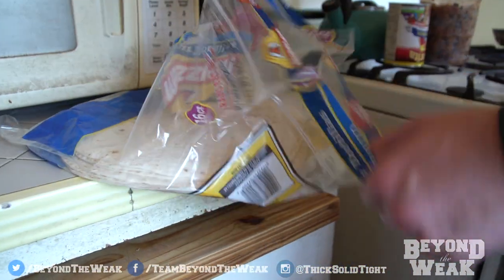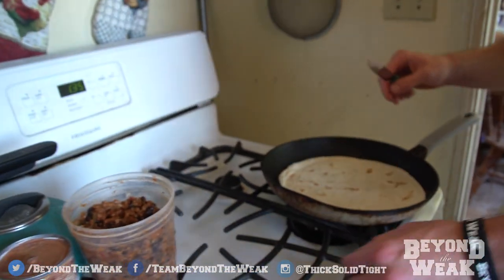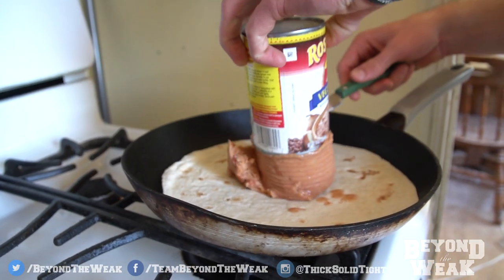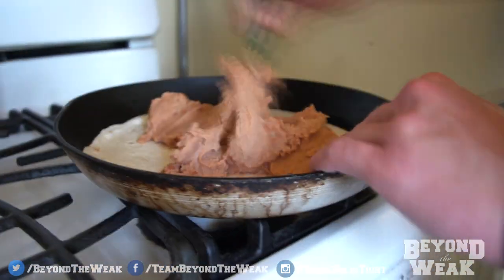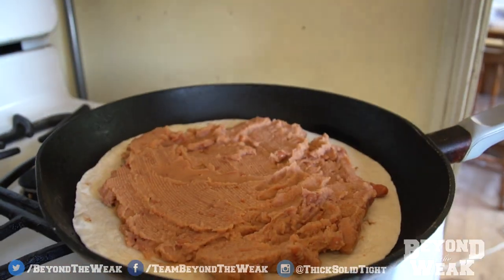You're going to take one of your tortillas — this will be the base of your launch pad — and you're just going to take your refried beans and spread them right on there, just like that. Now spread them evenly. So now you have a perfect spread of these beans.